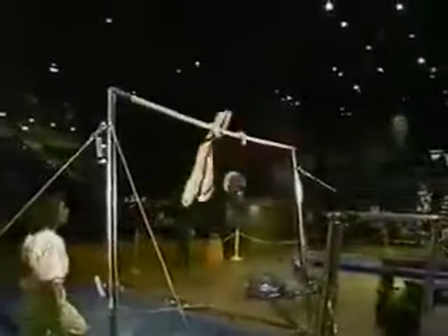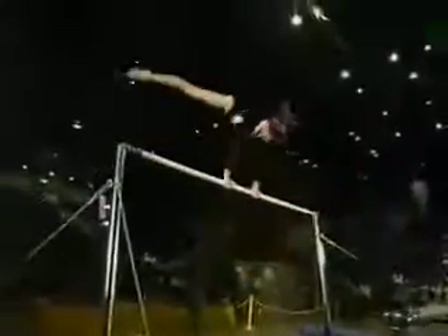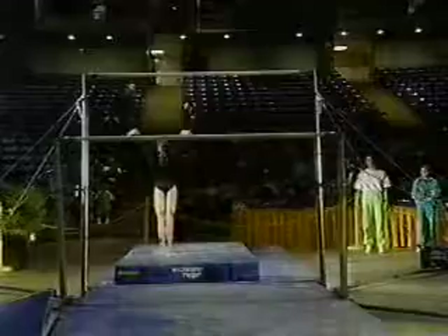Front somersault in height position is one of the more difficult release moves on the uneven bars. This is a Ginger — somersault with a half twist. Dismounted, double-twisting flyaway, excellent landing. This is beautiful.